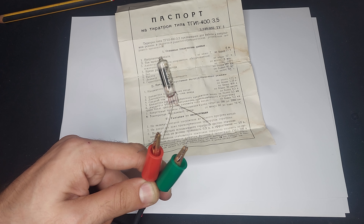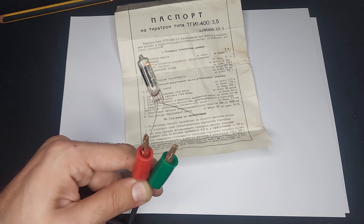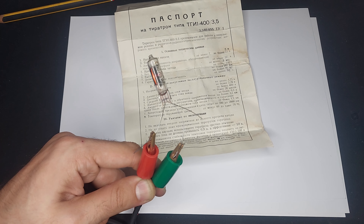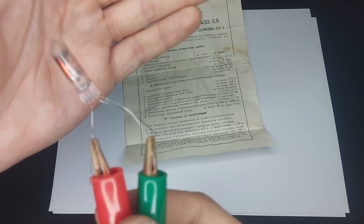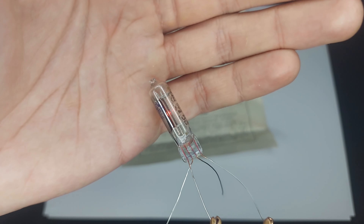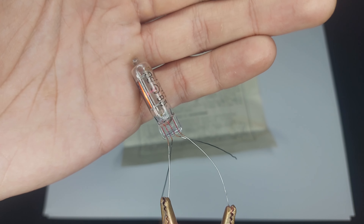Thyratrons were used in either big motor controllers, because you can use them to control and chop DC and stuff like that, or they're used in radars to generate the massive pulse of radar power being transmitted.